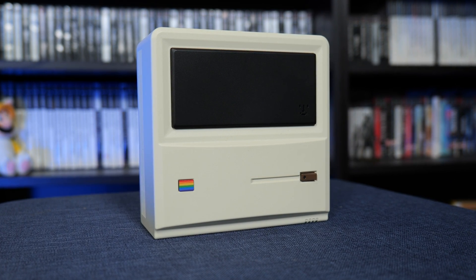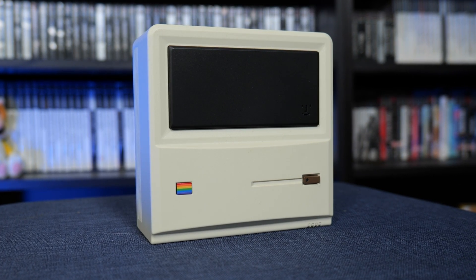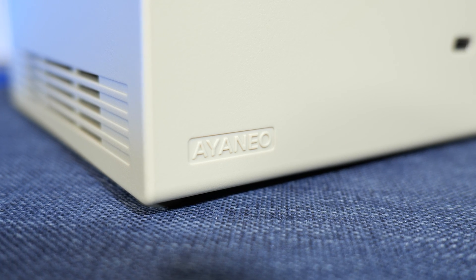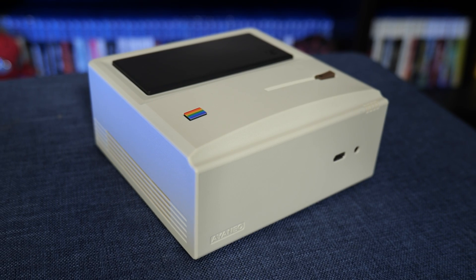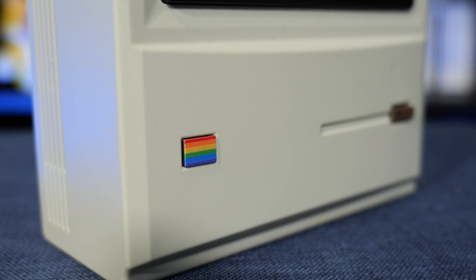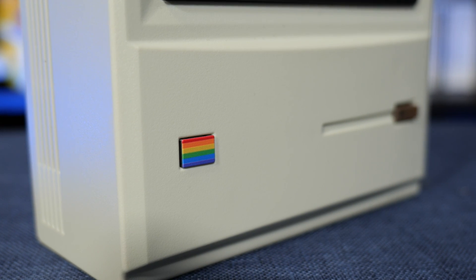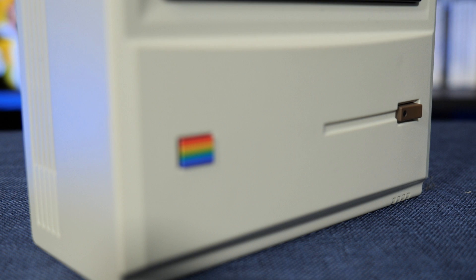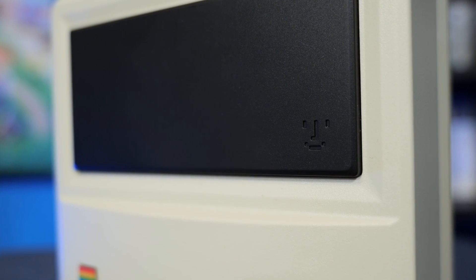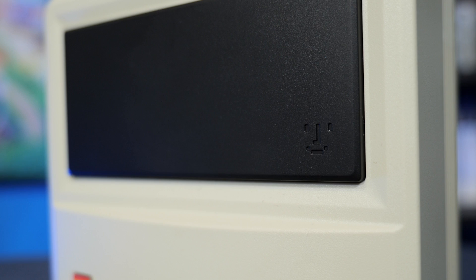A little while ago I reviewed the Aeneo AM01 Retro Mini PC and I was extremely impressed with what it was capable of in terms of emulation, but I also loved how it had a focus on visual appeal too. There's been so many mini PCs I've seen in the past that just look like little featureless bricks, but this one was modelled after the original Apple Macintosh, which just made it much more attractive.